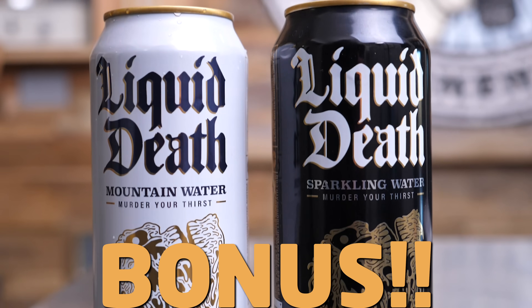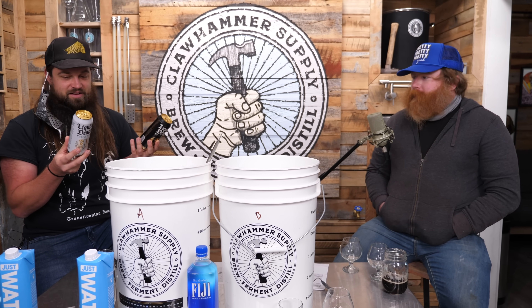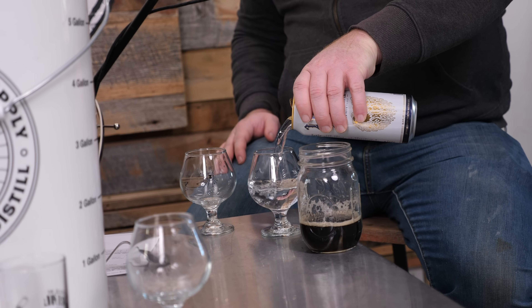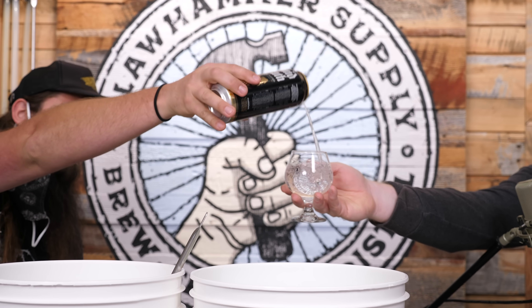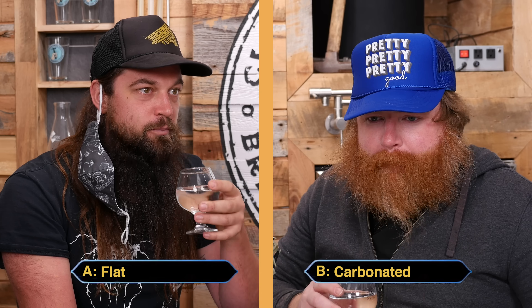Bonus footage here — we'll taste some Liquid Death. One is sparkling and one is flat. That's the difference. The experiment is: can we perceive the difference between carbonated water and flat water? We're looking for a difference in mouthfeel. Can Emmet and I detect carbonation in these two?